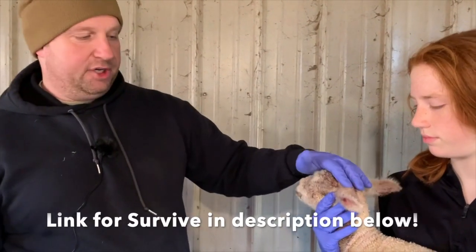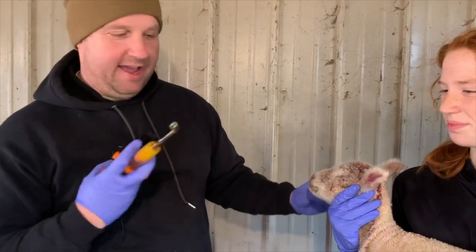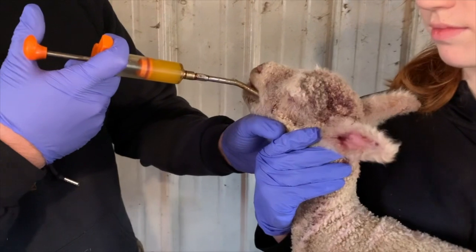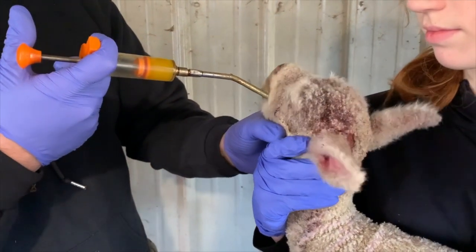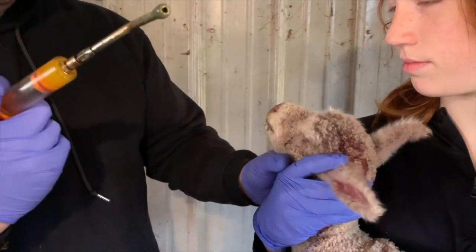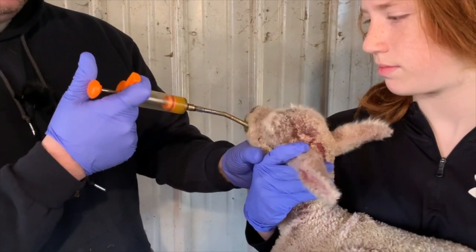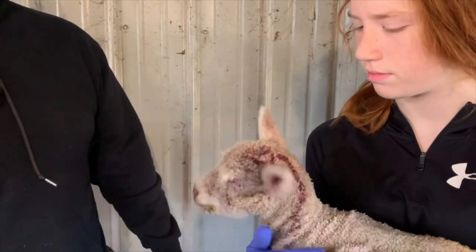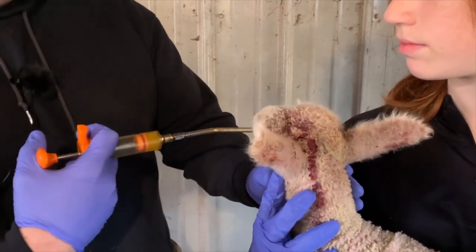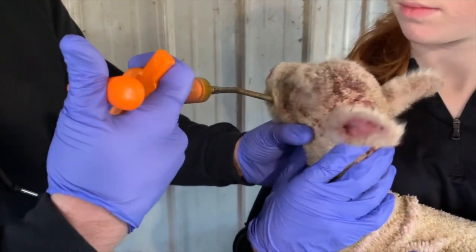I'm going to dry the baby off, make sure that it's clean, take care of the navel, and give it an oral drench. When I give the oral drench, just put it in the back corner of the mouth, slowly squeeze, and you can see the baby's gobbling it right up. For those babies that are a little bit slow — maybe not getting with it right off the bat — this will help them out immensely to give them a little bit of extra energy. Just give it to them a little bit at a time. If the baby's not swallowing, obviously we don't want to do this.